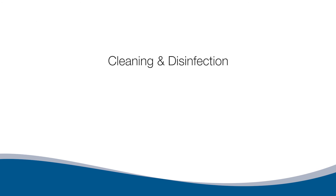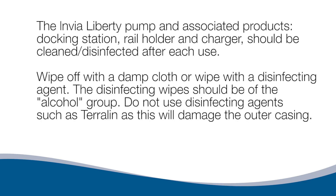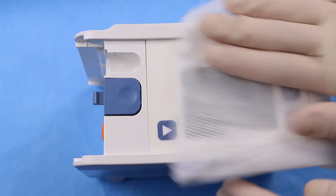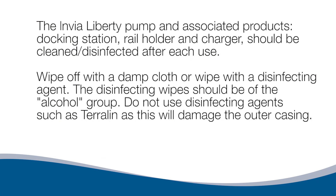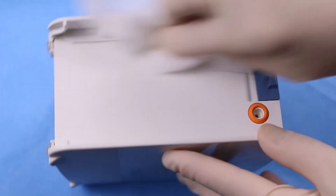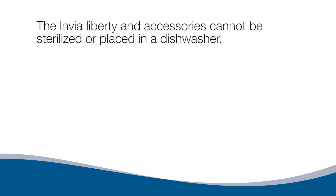Cleaning and Disinfection. The Envia Liberty pump and associated products — docking station, rail holder, and charger — should be cleaned and disinfected after each use. Wipe off with a damp cloth or wipe with a disinfecting agent. Disinfecting wipes should be of the alcohol group. Do not use disinfecting agents such as Terralin, as this will damage the outer casing. The Envia Liberty and accessories cannot be sterilized or placed in a dishwasher.